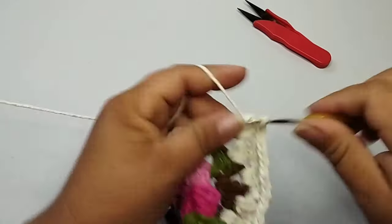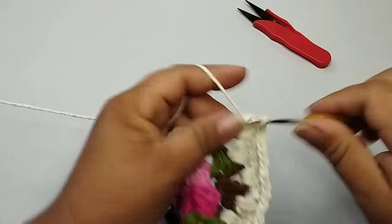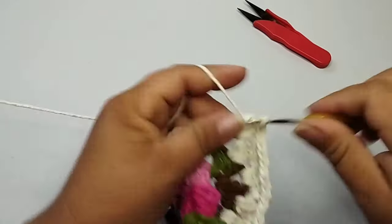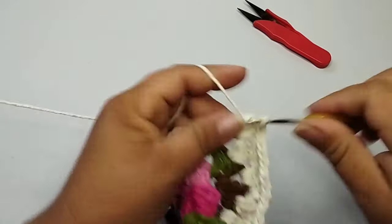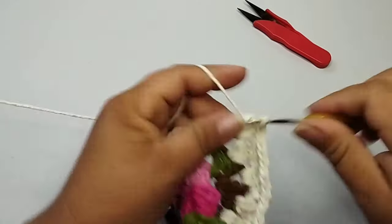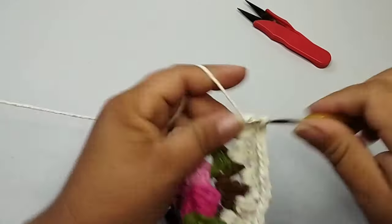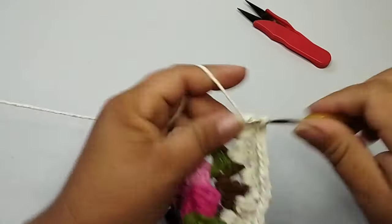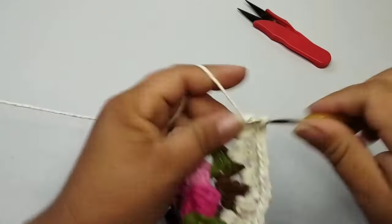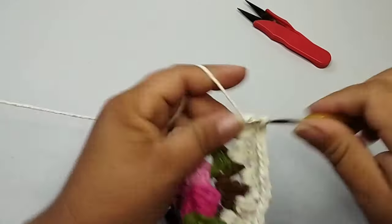Vou seguir trabalhando o espaço e o segundo ponto do bloquinho. Já adiantei a parte oval. Juntinho, bem juntinho os bloquinhos. Já abriu aqui, a diferença desse para esse. Para finalizar aqui a parte oval, aqui está onde eu marquei, bem em cima do bloquinho. Aquele bloquinho na corrente, eu só vou subir aqui, seguindo na mesma direção. Aqui é a minha parte oval. Aqui é onde eu vou finalizar a minha parte oval. Faço uma corrente. No espaço, três pontos altos, uma corrente. E nesse último bloquinho, no segundo ponto, eu vou fazer três pontos altos.